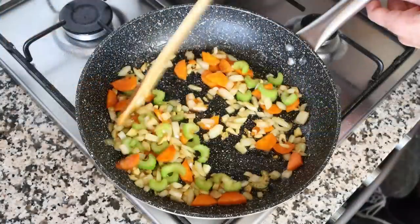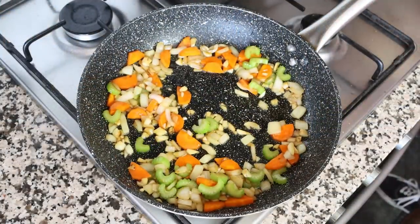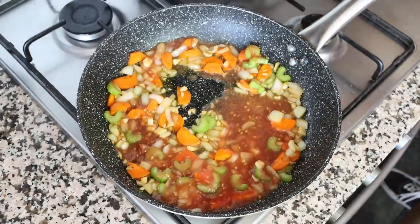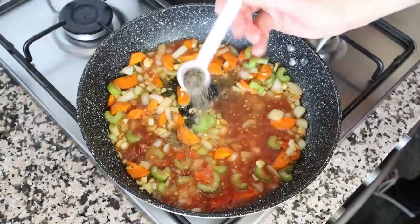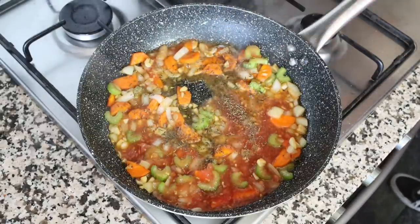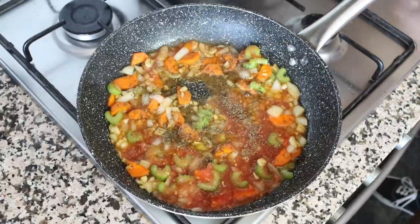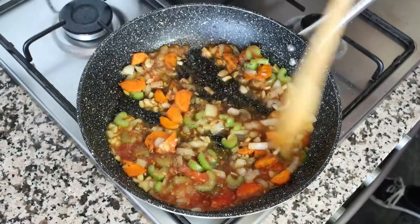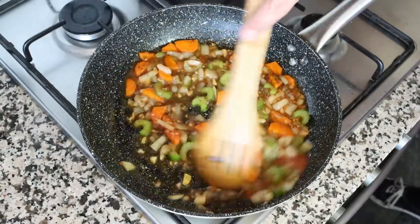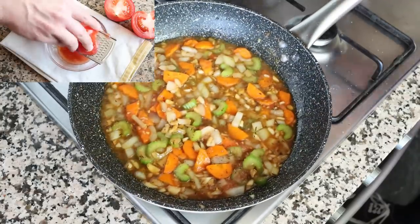After about three minutes, when the vegetables are lightly sautéed and have a light golden color, add in a half cup of tomato sauce, which is 115 grams, and one teaspoon of dried thyme, which is about one gram. Season everything with sea salt and freshly cracked black pepper, give it a quick mix, and simmer the tomato sauce for a couple of minutes. The tomato sauce I'm using I made by finely grating fresh tomatoes, but you can also use passata or canned tomato sauce.